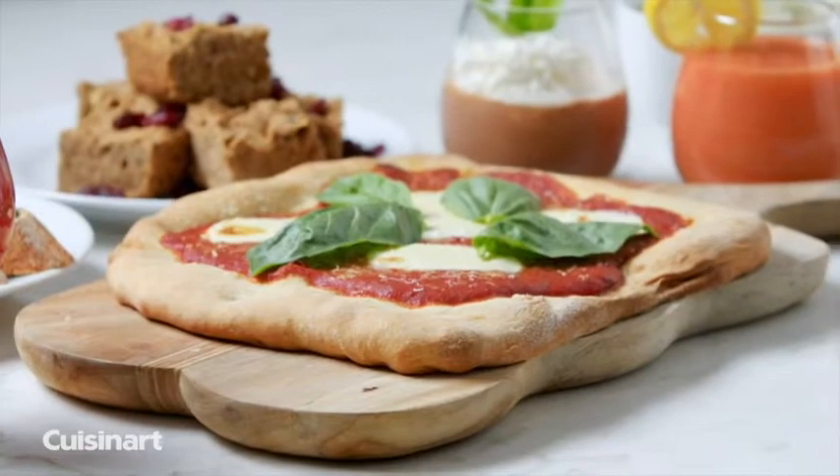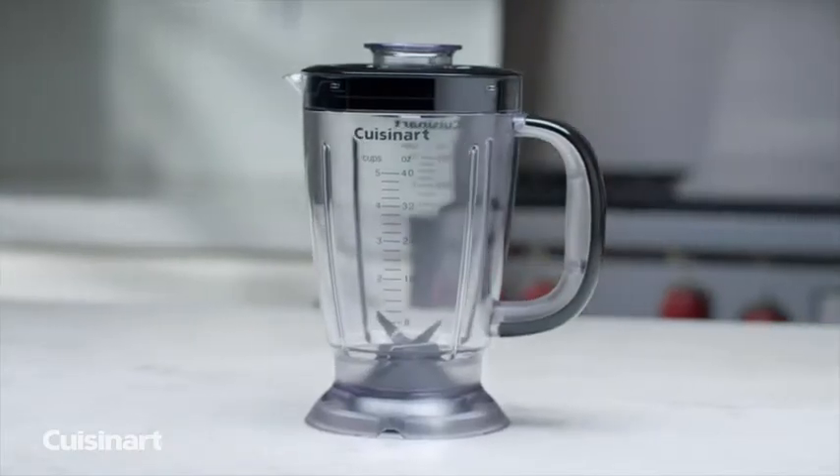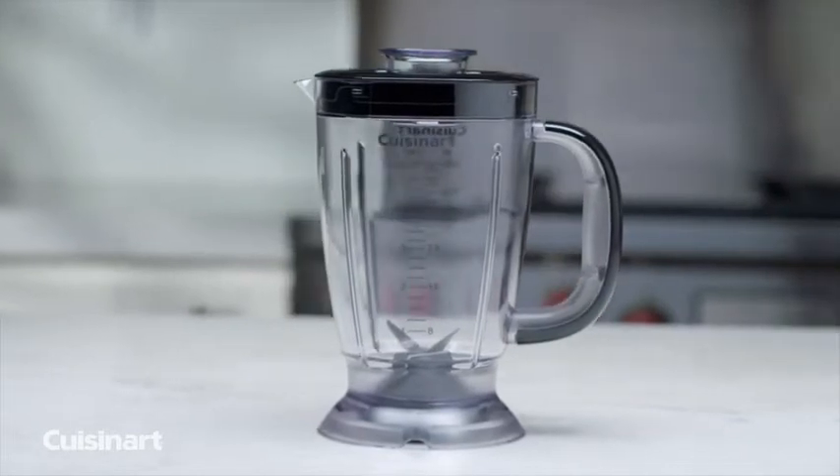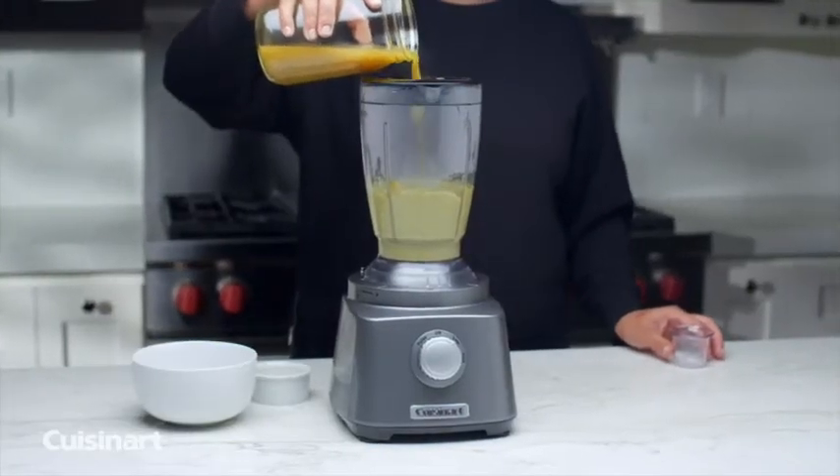Create delicious sauces, dips and breads for every occasion. The 40-ounce blender jar covers the full range of blending tasks, from creamy smoothies to delicious pureed soups and even desserts.